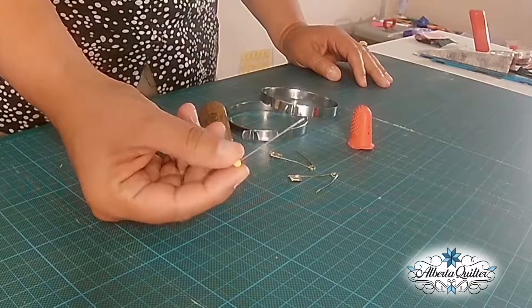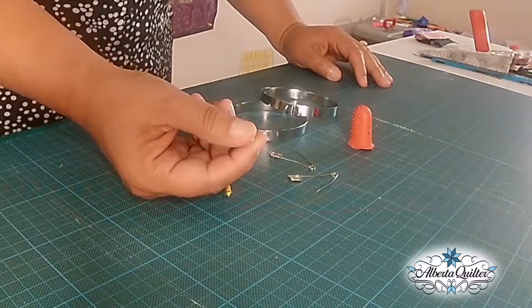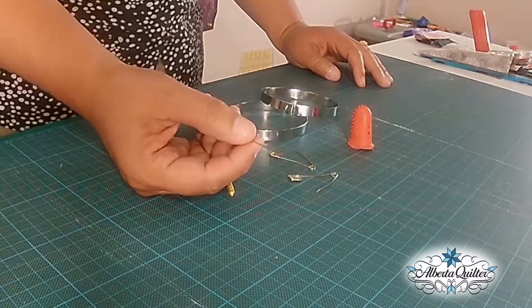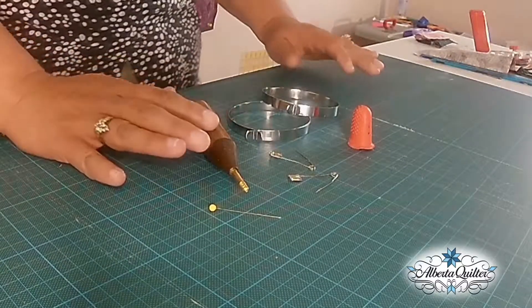Well, from experience — because experience speaks louder than anything — I have stabbed myself with these quilt pins on numerous occasions. And you can imagine getting stabbed in some body parts where you are not expecting to be stabbed, because you're merely quilting your quilt. So therefore I had to find another solution, which of course was the quilter safety pins.